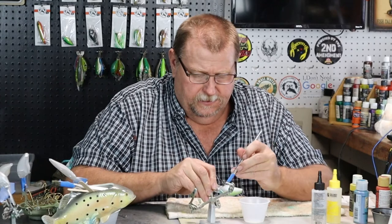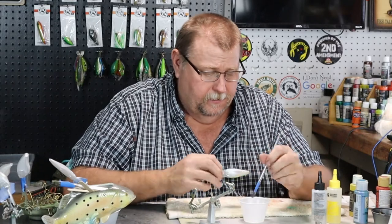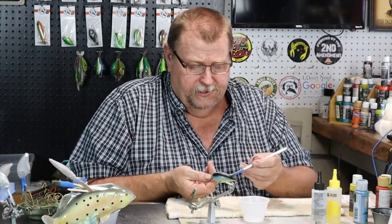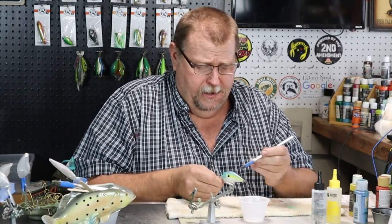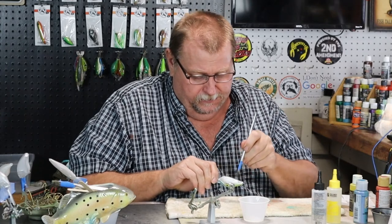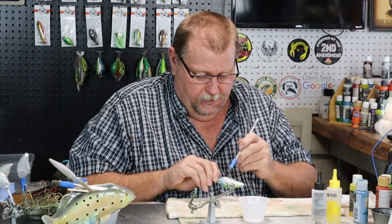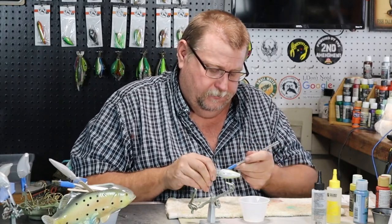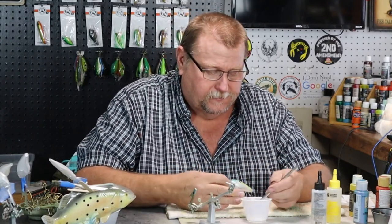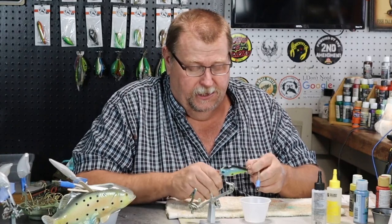I want to say congratulations to my blushing bride. She won a drawing yesterday from New Hope Fishing Lures and she's getting like eight or nine lures. She's already said she's not gonna share with me. She's worse about fishing and lures than I am, folks. I took her to lunch today and she was on to the fishing lure store buying blanks. She's a pretty good painter herself — I wish she would get up here and do more painting.